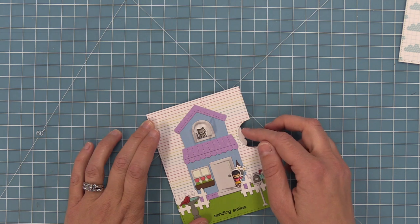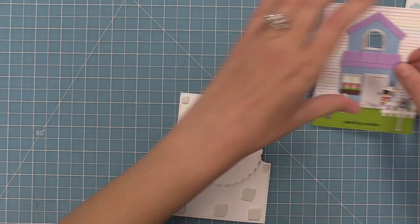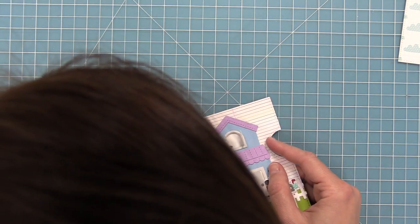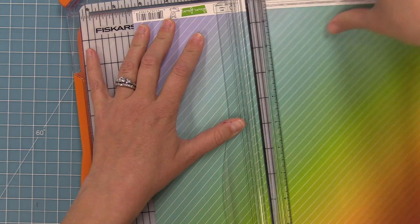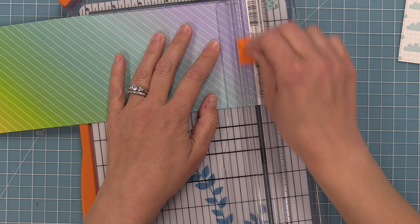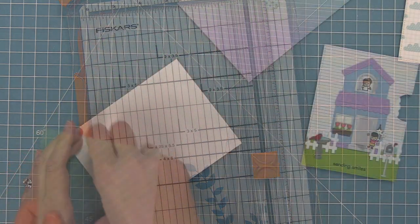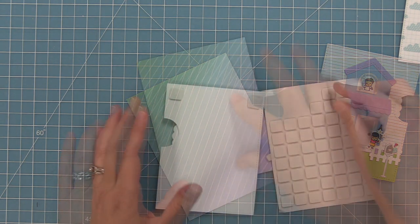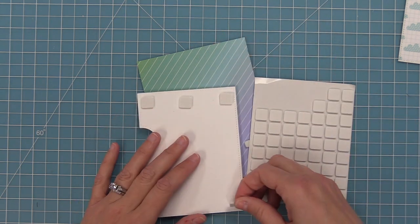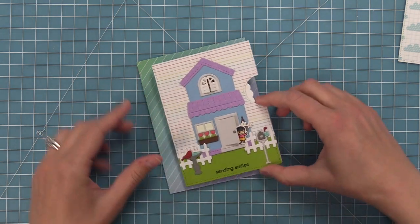Now we remove the card front and start adding foam squares around the wheel but not touching it, making sure the wheel can still move. We peel up the liner paper and attach the card front right on top. For the card base I wanted to use pattern paper, so I looked at the Really Rainbow collection — I love this gradient paper. The blue and purple section felt like it picked up the color of the house and looked like a sky, so I trimmed it to five and a half by four and a quarter and attached it to a card base of the same size. I always put foam squares on the back of my reveal wheel mechanisms so it's easier to spin the wheel, then layered it onto the card base.